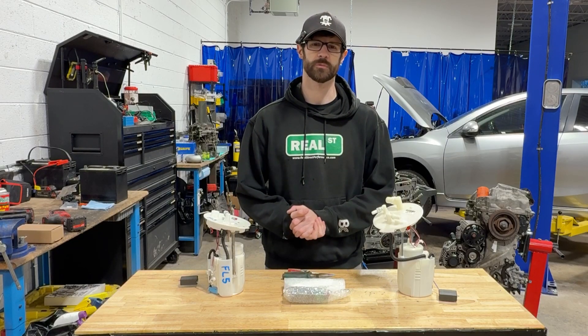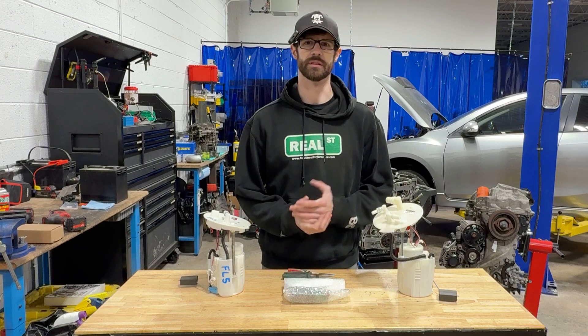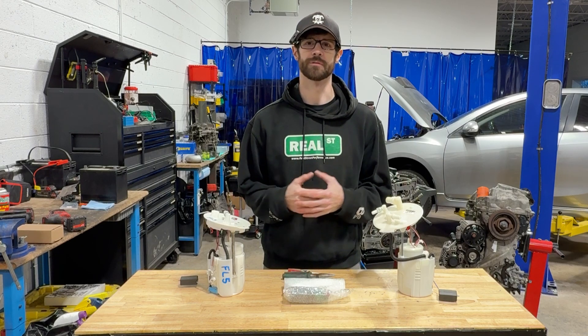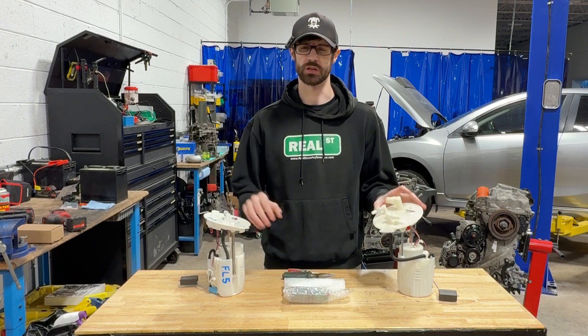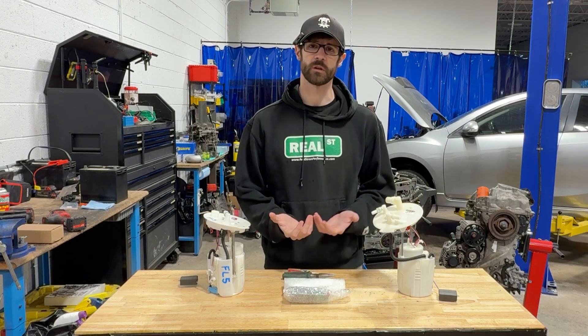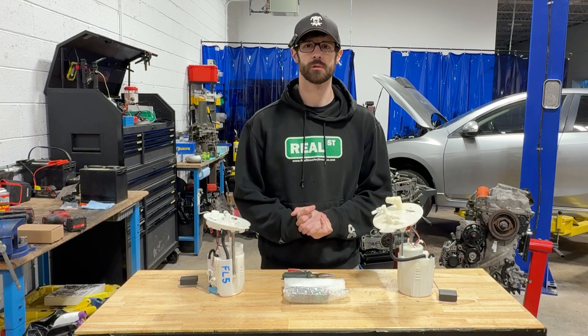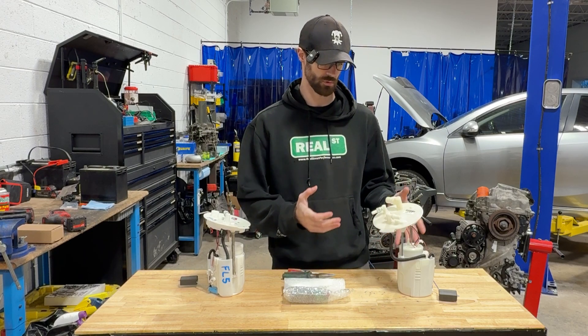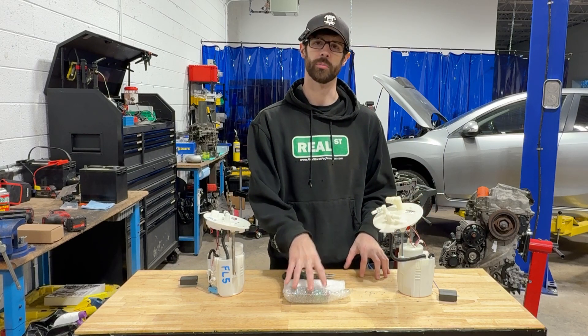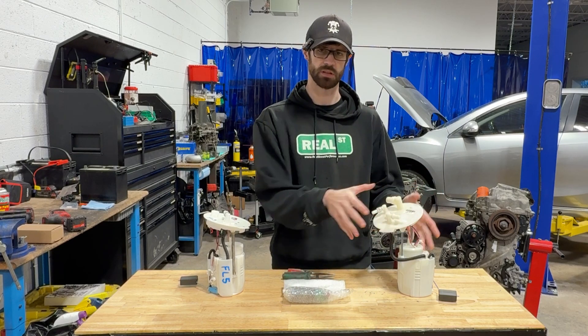Hey everyone, so today we've got a quick video covering the installation process of our plug-and-play fuel pump kits. We offer these for both the 10th generation and 11th generation Honda Civics. We do have an install guide on the website, but we still regularly get a lot of questions pertaining to not necessarily getting the fuel pump assembly out of the car, but putting our fuel pump into the top hat assembly.